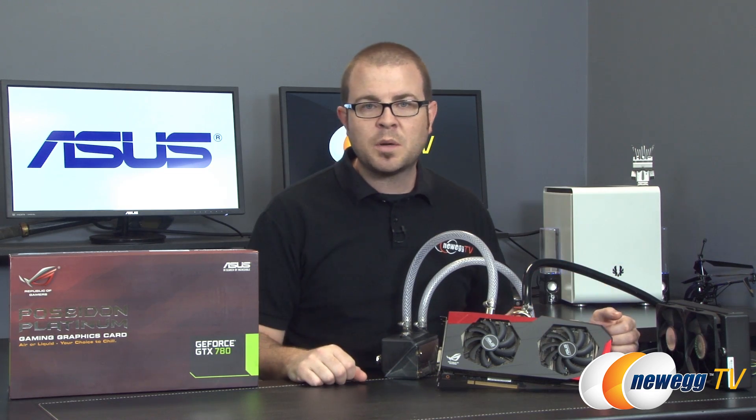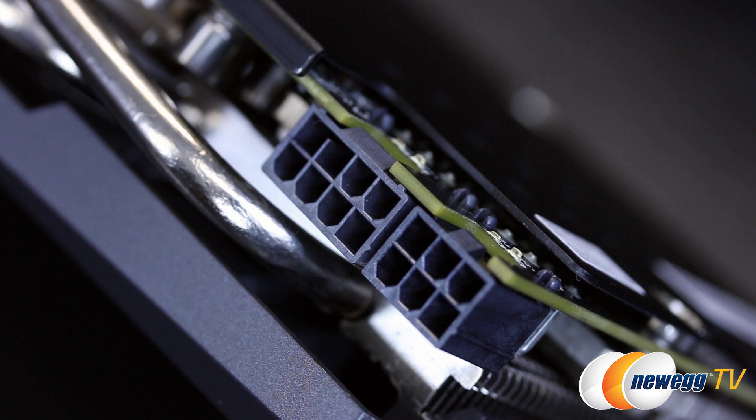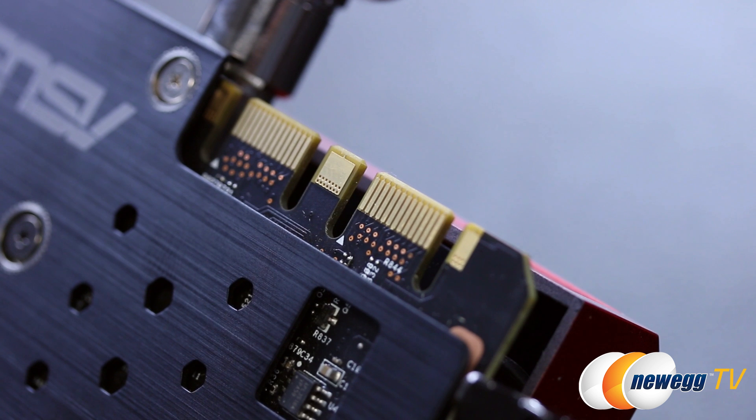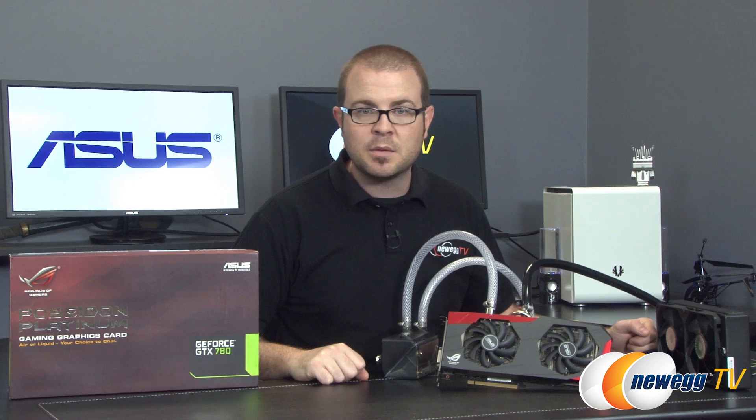Before we close, I want to point out the video outputs on this card. You get two dual-link DVI ports, HDMI 1.4, and DisplayPort 1.2, as well as 6-pin and 8-pin PCI Express graphics power connectors, and two SLI fingers — meaning you could set up two-way or three-way SLI configurations if you've got the means to do so.